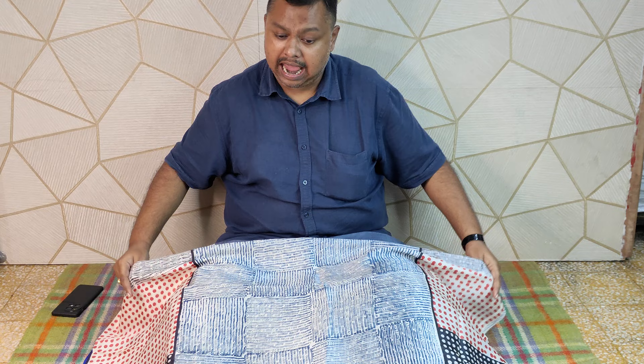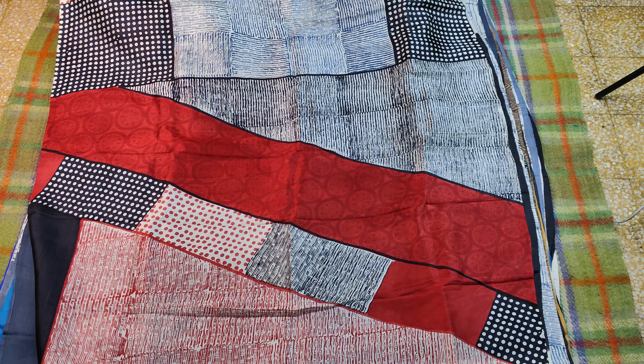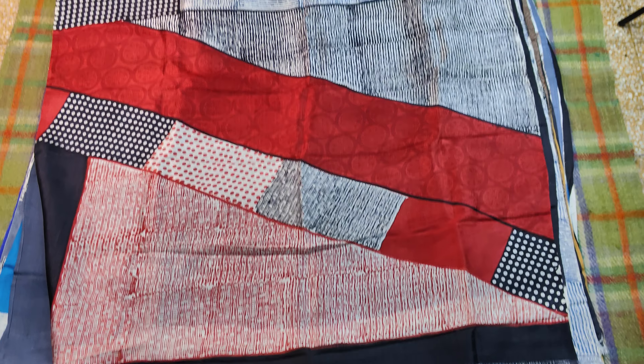Hello everyone, welcome to our channel. Pure silk, Mushirabad silk — absolutely double quality of the block printer. The block printer is in a lot of demand for the pure Mushirabad silk.